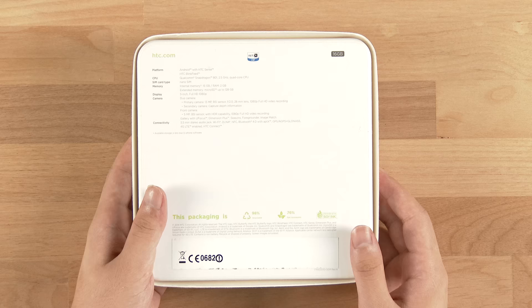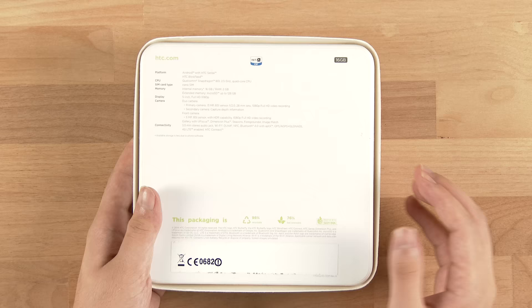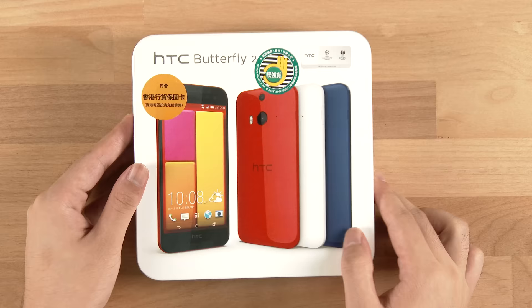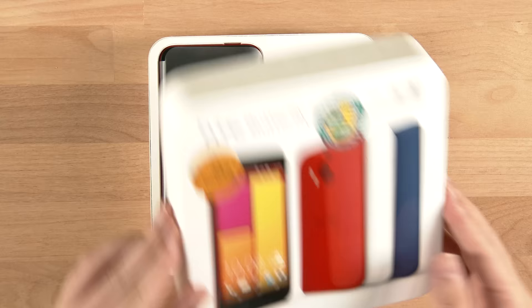So this is their latest flagship. It added waterproof and dustproof functionality over the previous flagship HTC M8 and E8. It comes with the same Qualcomm Snapdragon 801 processor, 2GB of RAM, and a 2700mAh battery. So this has enough specs to impress anyone.